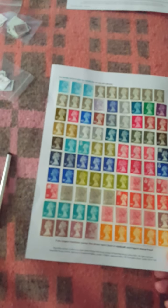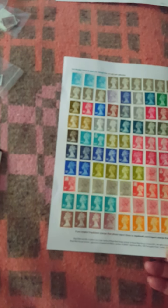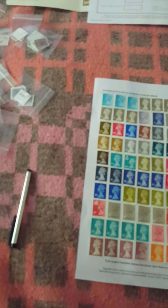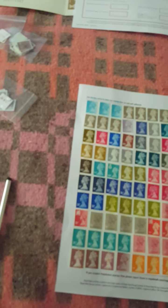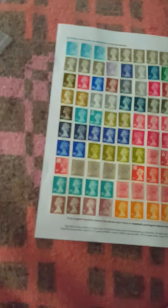Do you like all the pretty colors? These stamps go back to the 70s some of them. You've got definitives here — that's Wales, that's Ireland, and Scotland is usually a thistle if I remember rightly, though I'm not entirely sure.